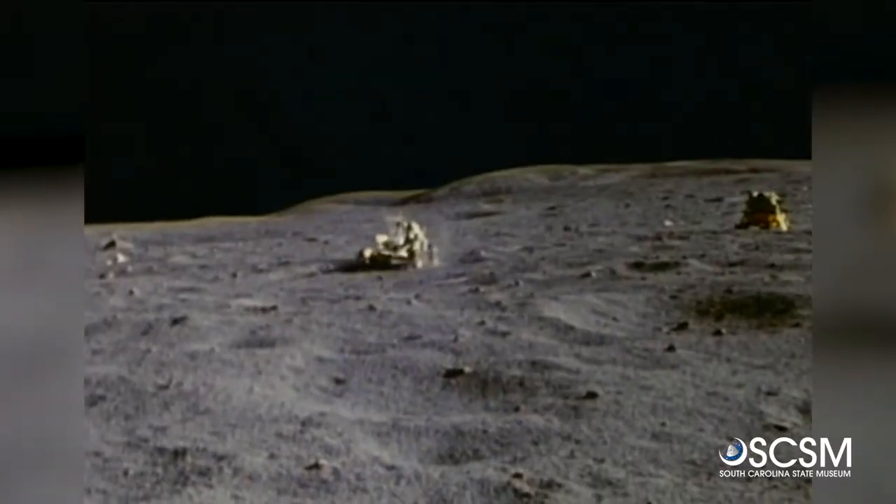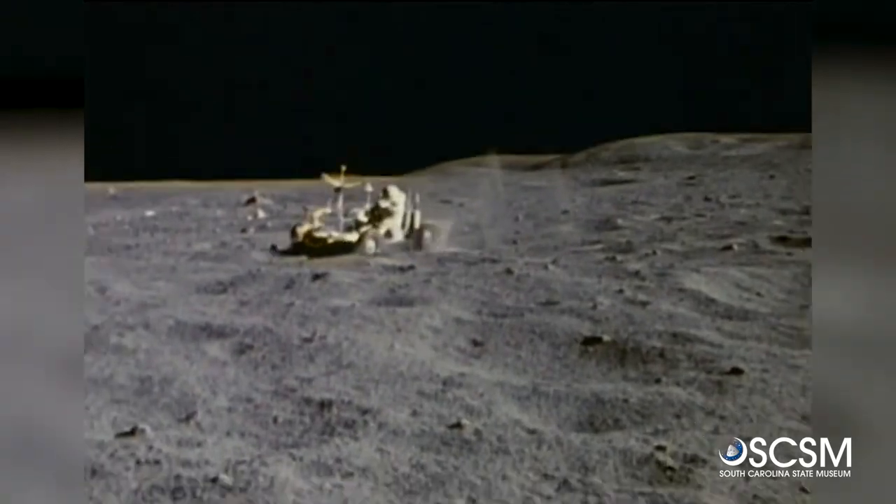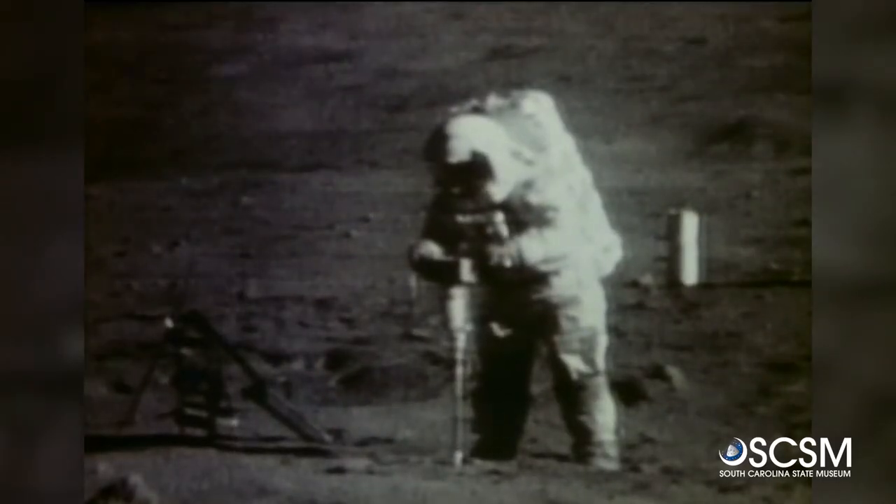Some of those procedures were offloading the lunar roving vehicle and instructions on how to use a drill to collect lunar samples.